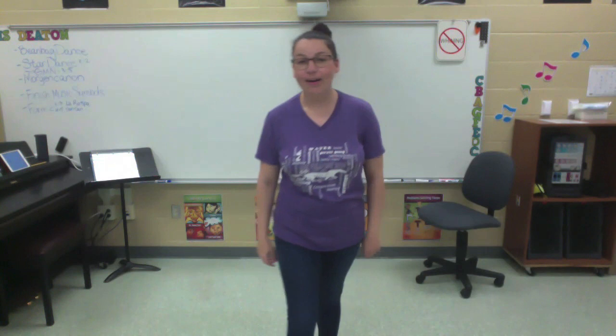Hi, it's Ms. Deaton here. Are y'all ready to dance? I hope so. We're gonna do the jump dance. So we've done this before — hopefully it's a review, and I hope you have fun.